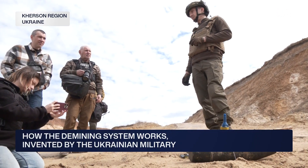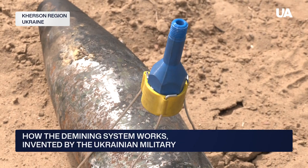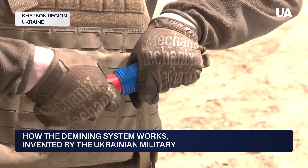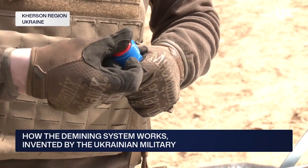The principle is simple. Plastic explosives are placed inside a 3D-printed capsule. Then comes the core — a sharp copper cone that creates the explosive jet. It's inserted inside and secured. Then a ring is added, depending on how much explosive is used.